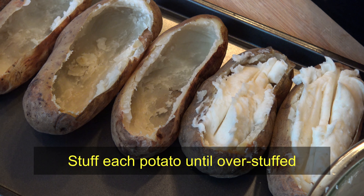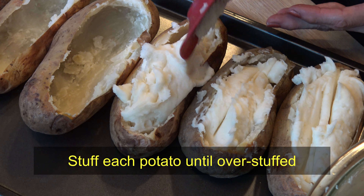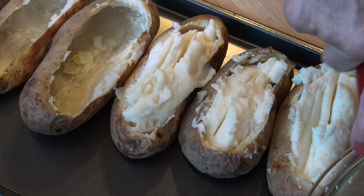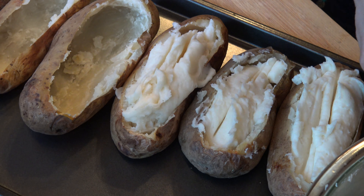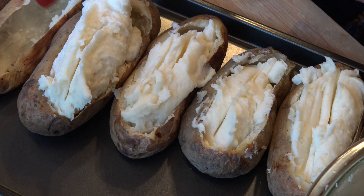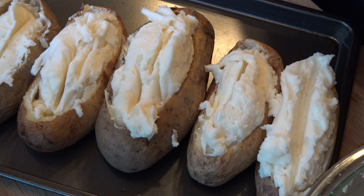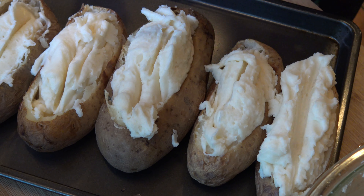Then I'm going to overstuff the skins of the potatoes. Make sure they're all nice and fluffy all the way to the top.